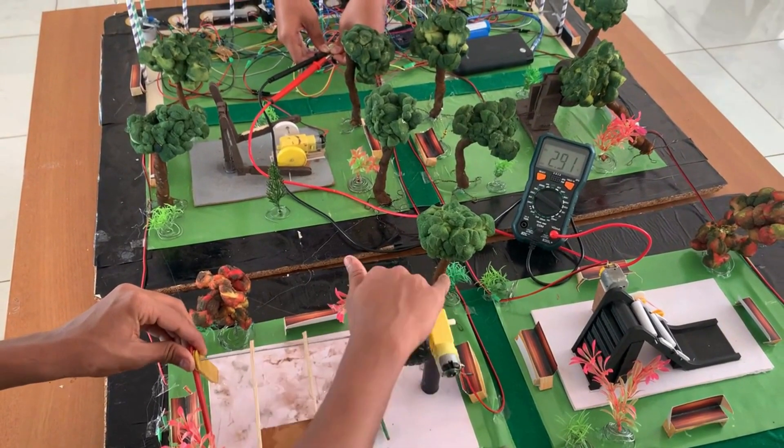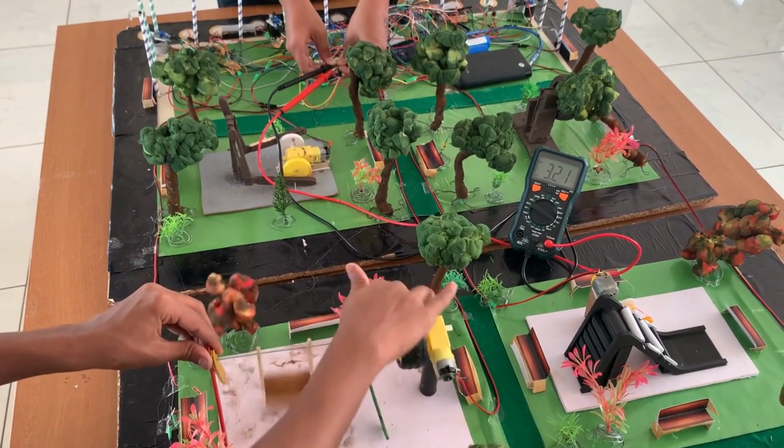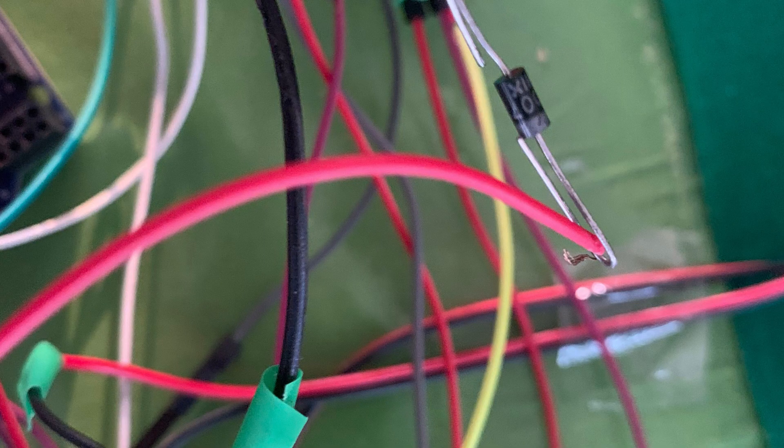The swing model is also connected to the geared motor, but in this case the oscillation in one direction generates electricity, while in the other direction the motion is filtered out by the use of a diode.